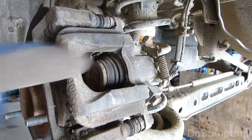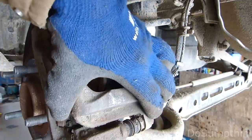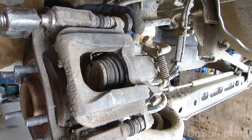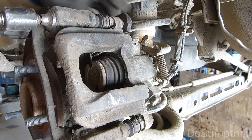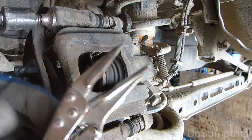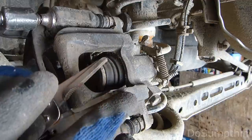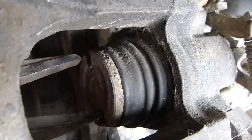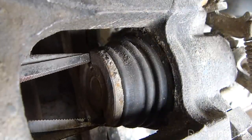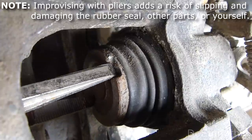One problem we're going to have is when we're pushing on this, it's going to want to slide on these pins. So what I'm going to do is use a regular 4-inch C-clamp and just lightly clamp that right there. My fancy tool is just a cheap pair of needle-nose locking pliers, adjusted to the right width. I'm going to put them in and get them into those two little grooves, push and rotate — and there we go. It seems to work pretty good.